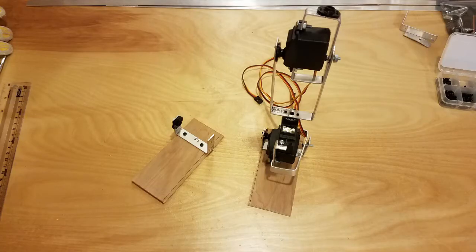This thing is going to need some sort of footing. For simplicity's sake, I decided to just attach a little piece of wood on the bottom, and that kind of acts as the foot.